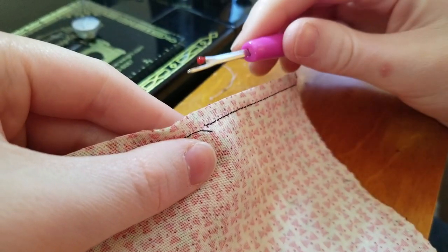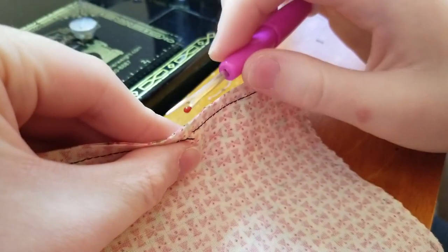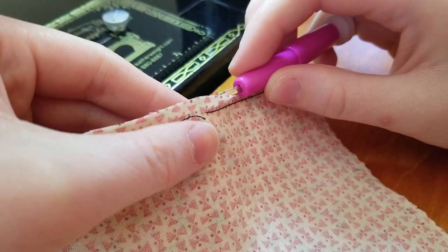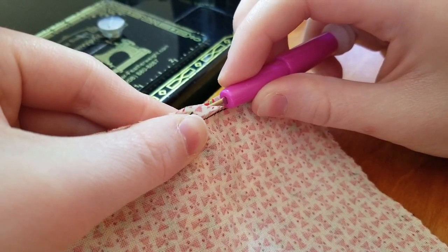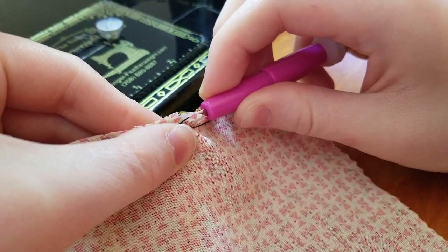Then you're going to put the ball of the seam ripper into the hole, between the seam allowance, and you're going to pinch the seam with your other hand at the same time as pinching the point of the seam ripper, so you can smoothly guide it along.